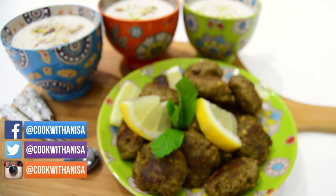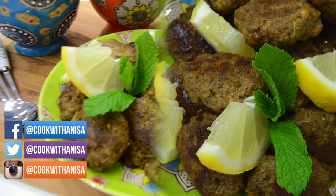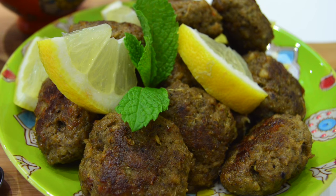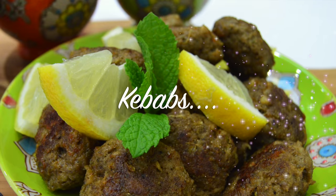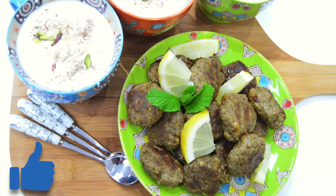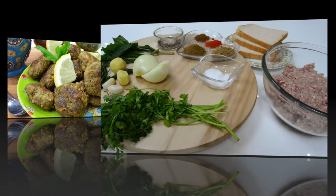Hi guys, hope you're well, welcome to my kitchen. I've got another delicious recipe for you to try. If you're new, hit subscribe to stay up to date with new recipes every week. Kebabs are so popular — it's an easy to make fried snack made with lamb mince, or you can also use chicken mince. If you like this, please do give me a thumbs up, and with that being said, let's get started.